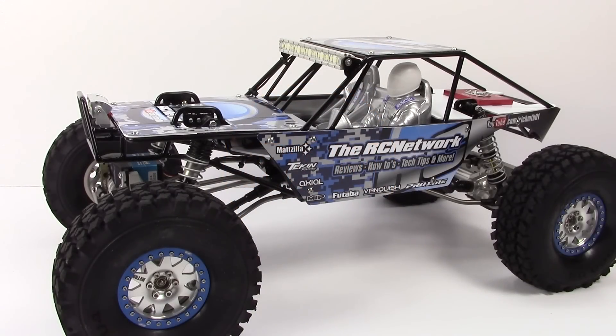Richard from the RC Network here, and this is Sponzilla. This has actually been several months in the making. It started out with a concept from a couple of guys on YouTube and of course has developed into this huge monstrous vehicle here. I've got to thank a few people out there in the RC community.